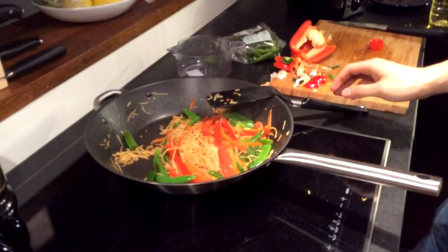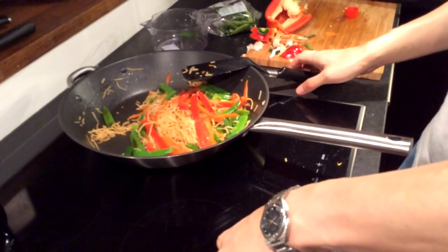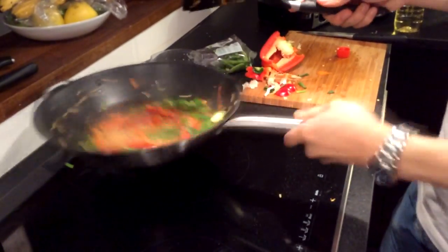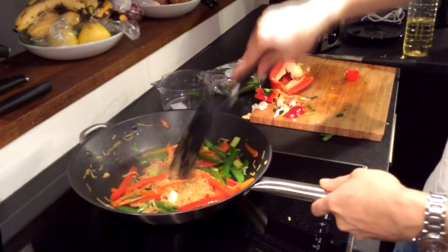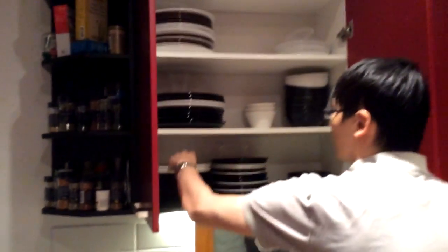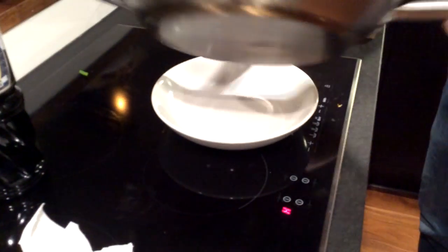I usually turn off the pan before I even finish cooking the dish and use the residual heat to cook it. You can put more pepper, salt, or whatever seasoning you like. Then serve.